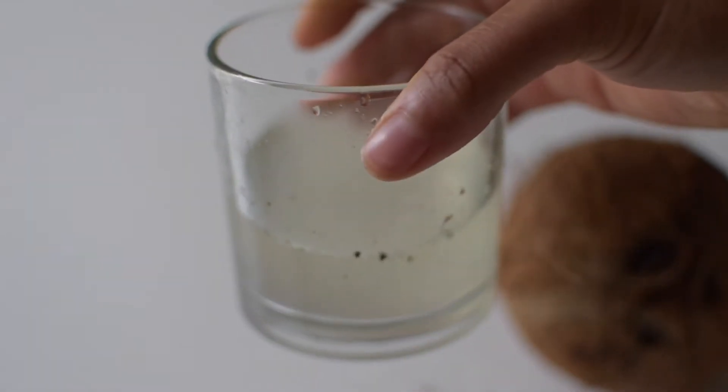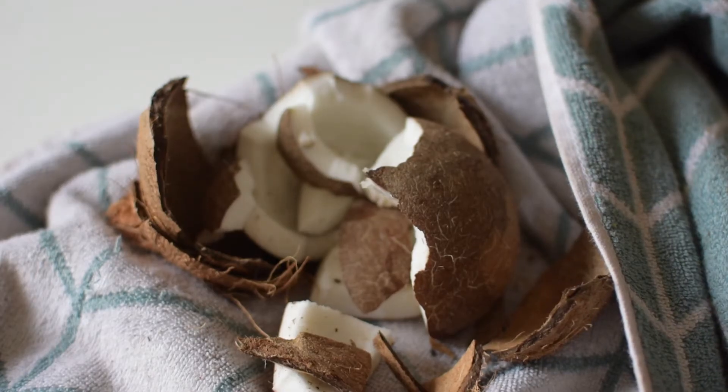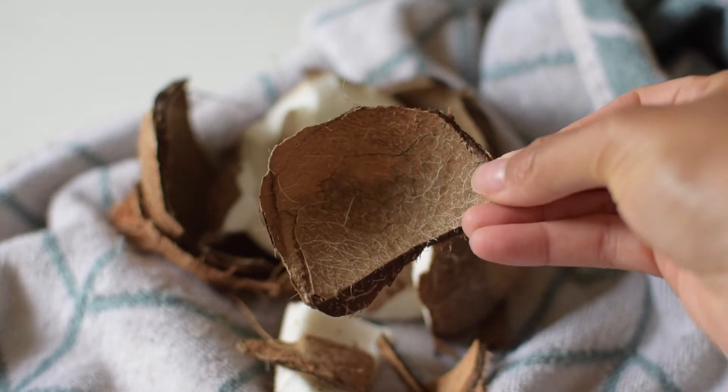Then you can use your hammer to open up the coconut, and you can gently tap the edges of the coconut to remove the hard shell if it is stuck.